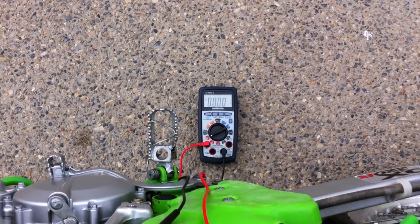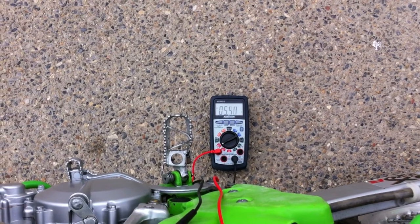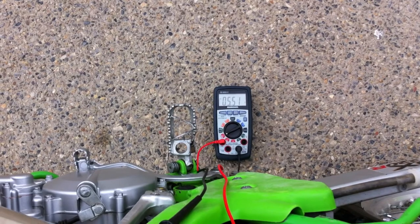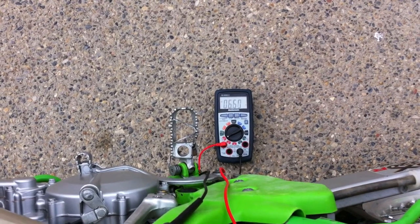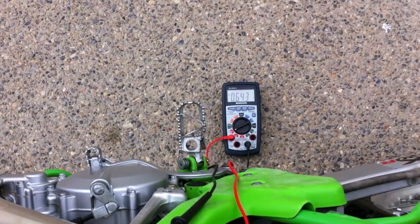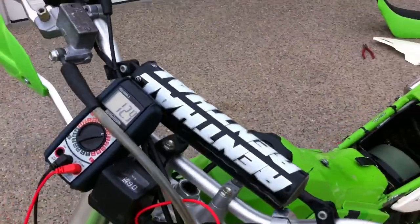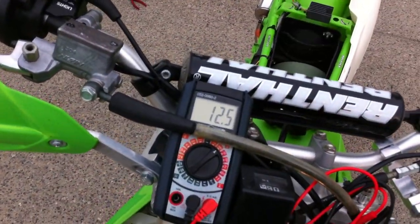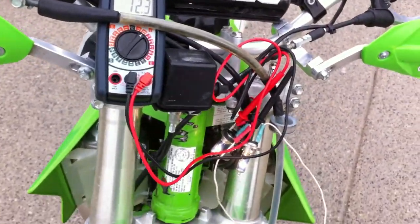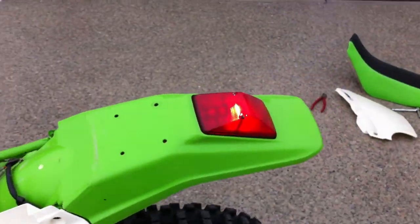I'll turn the headlight switch on. It's showing about five and a half amps at idle, and that is with both headlight bulbs and the taillight functioning.